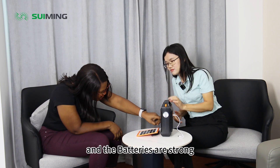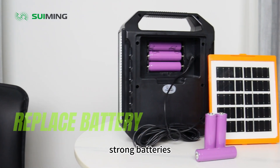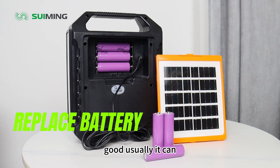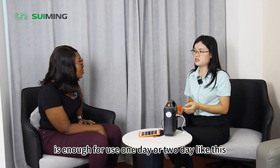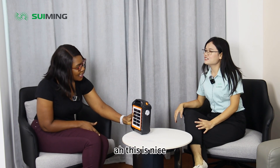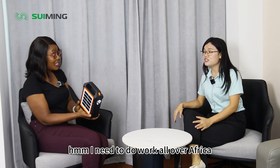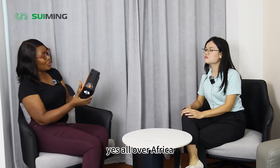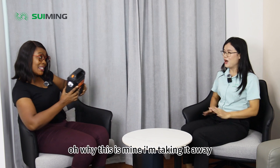And the batteries are strong. Yes. There are three batteries inside. I can see that. Strong batteries. Oh, that's good. Usually it's enough for use one day or two days. Yes, I have one also. You have one? Yes. This is nice. And it will do well all over Africa. Yes, to do well — all over Africa. So for that, I'm not going to give this to you again. This is mine.